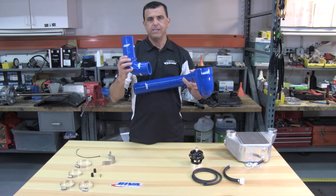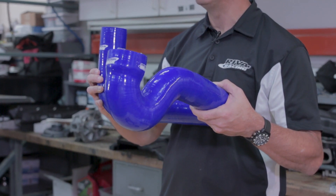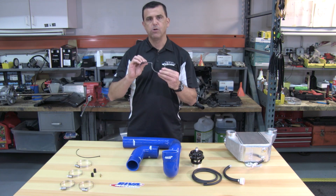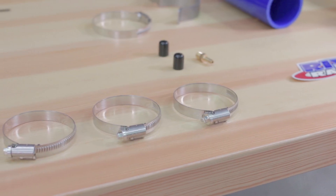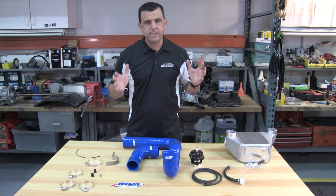Of course we have the high strength turbo rated silicone hoses — very, very good quality hoses. There's a stainless steel hose support bracket, and we use only the finest non-perforated stainless steel clamps in this kit. So that's what's included in the kit — let's move on and see what it looks like on the engine.